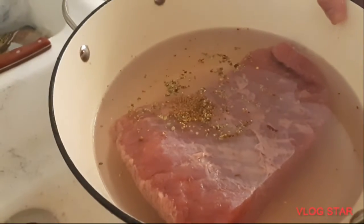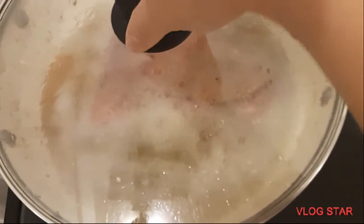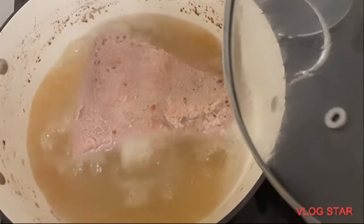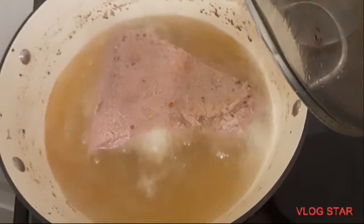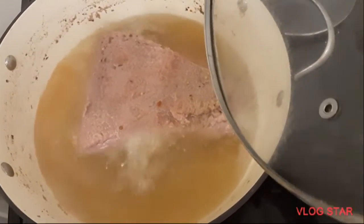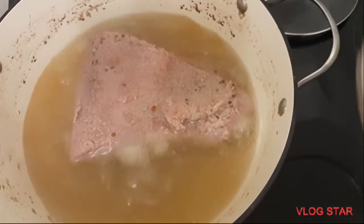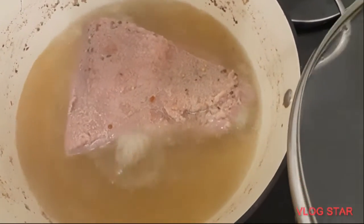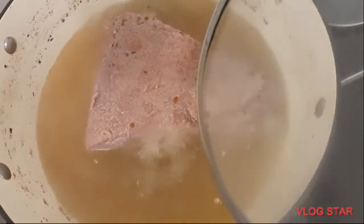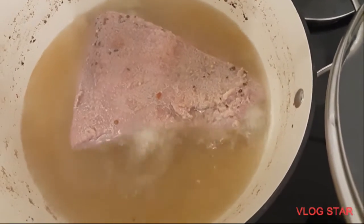Our corned beef is boiling now — that's the meat. It's been boiling for about an hour. After one hour and thirty minutes, we're going to remove the meat from the boiling water and then strain the water.